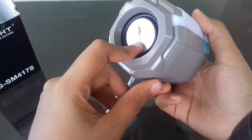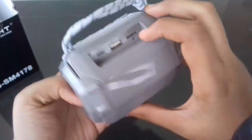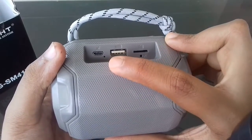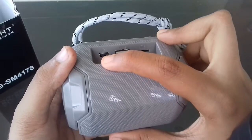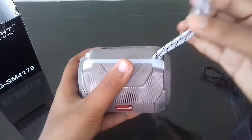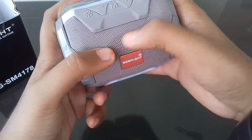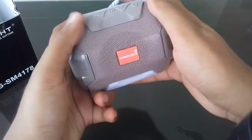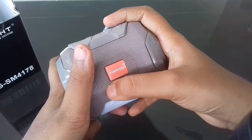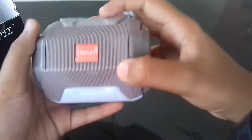This speaker is useful for nowadays online classes, or you can play songs on it. They have given a card port, a USB port, and a Type-B USB port. The speaker is very durable with the steel mesh — the mesh is made of metal. The logo here reads SS Bright.